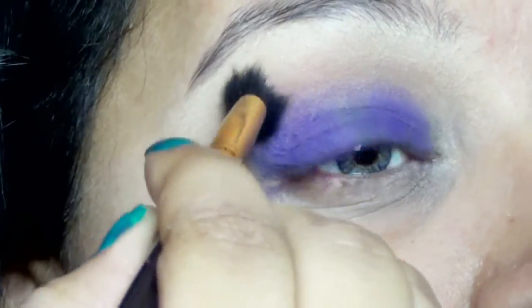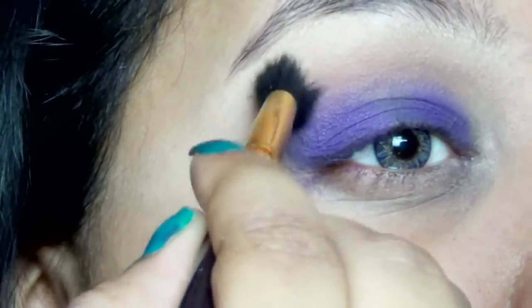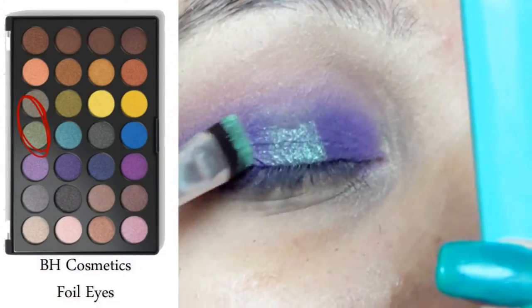Now taking a clean blending brush with no product on it at all, I am just blending out the colors in my crease and blending out all the harsh lines.